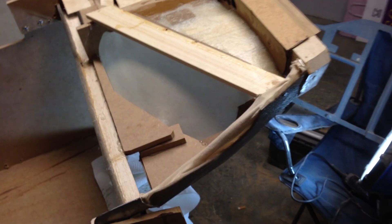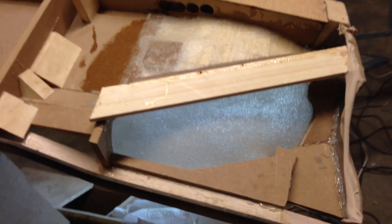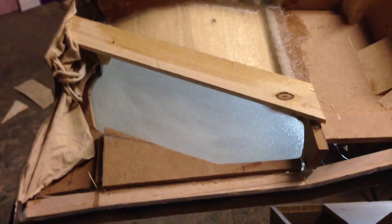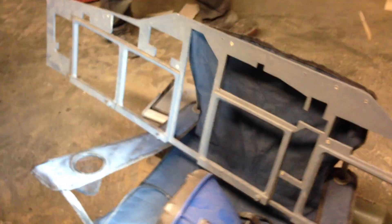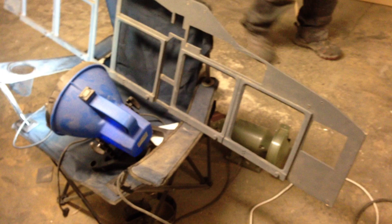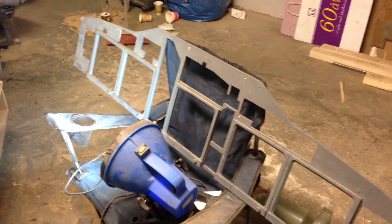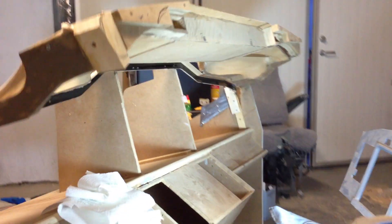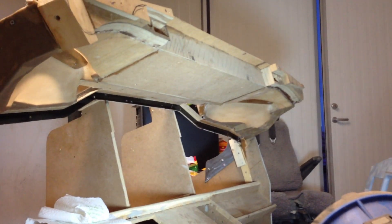This is going to meet the front windowsill, so it's hard to explain but you get the idea. Sorry for not talking more, but I just wanted to show you guys this little video while we're still working on it, so we don't have to jump straight to the end product. I'll talk to you in the next video.